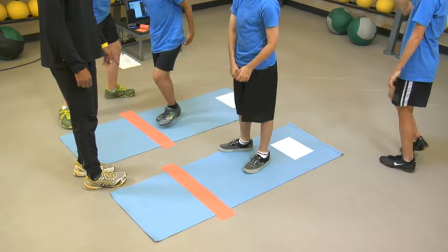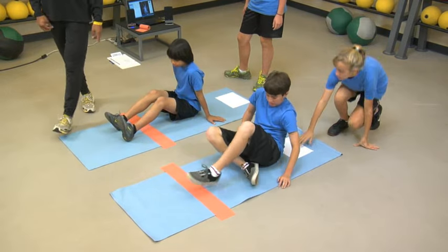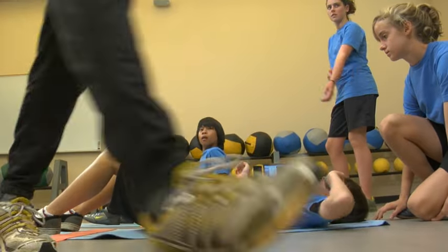Prior to the beginning of the curl up, the examiner needs to ensure that each student has a partner. One student will perform the curl up while the partner will help the examiner watch for form breaks.